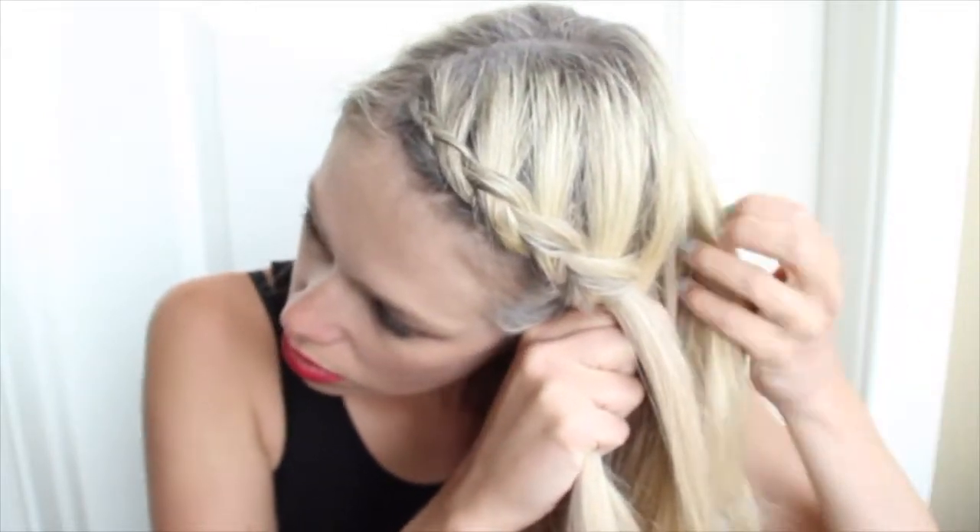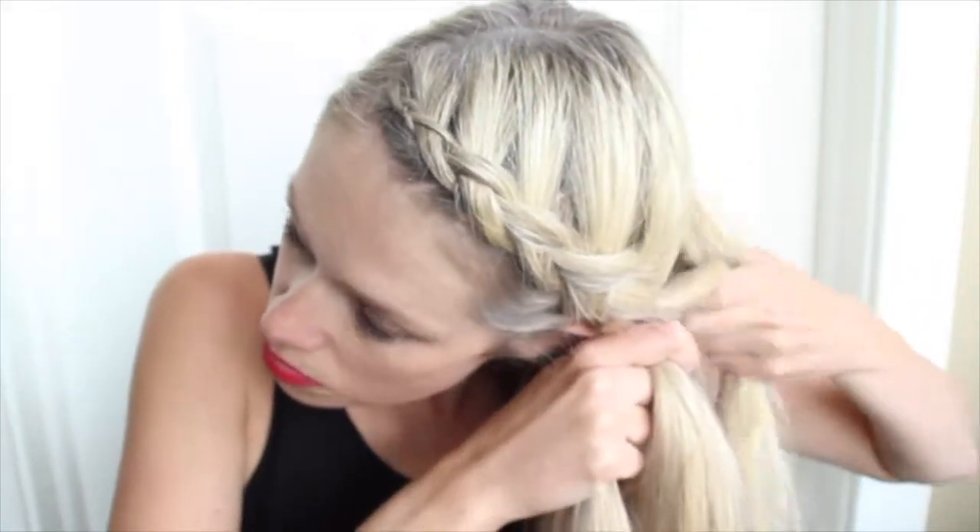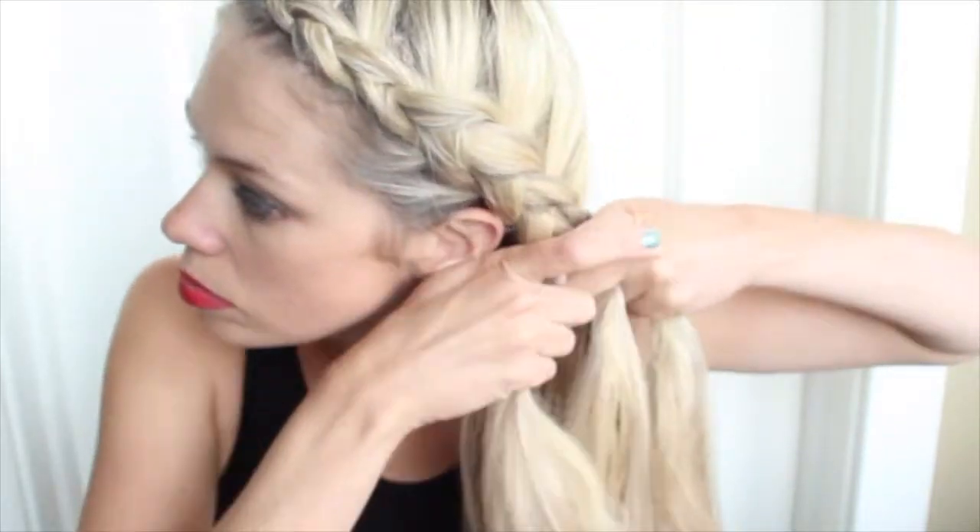I want to braid down just below my ear and make sure that you're also getting hair in from the other side of your head to put into the braid. Once you get down to beside your ear, you're going to make a change into the fishtail braid — take your three pieces and divide them down the middle into two pieces instead.